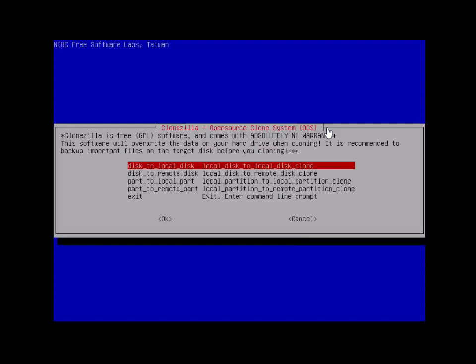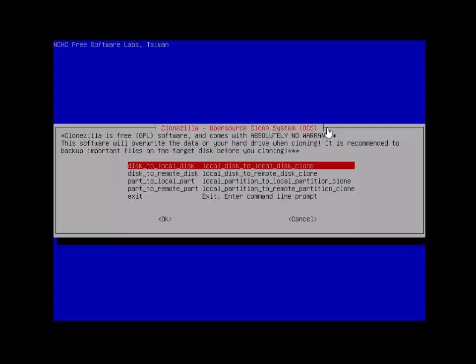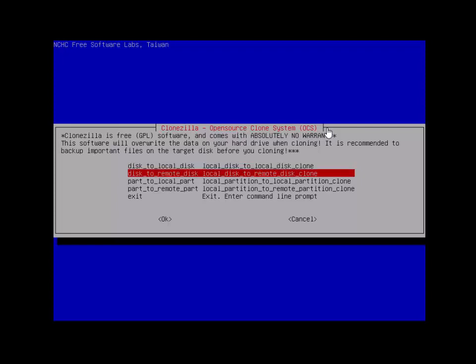Select 'Beginner' mode. Since we're copying to a remote computer over the LAN, we're going to select 'disk to remote disk'. If you wanted to copy to a drive hooked up via USB, you could do 'disk to local disk', but right now we're choosing 'disk to remote'.